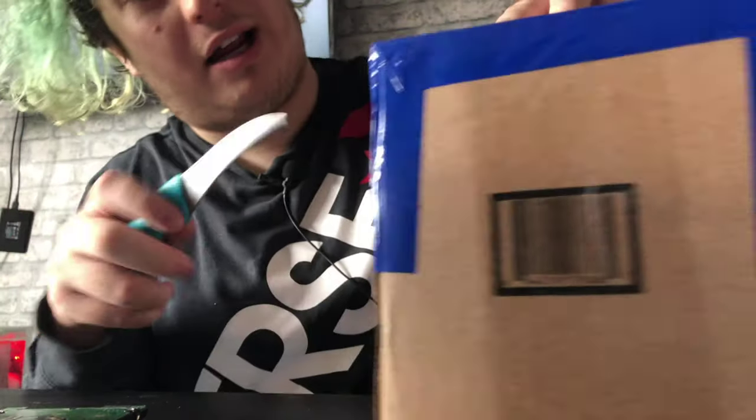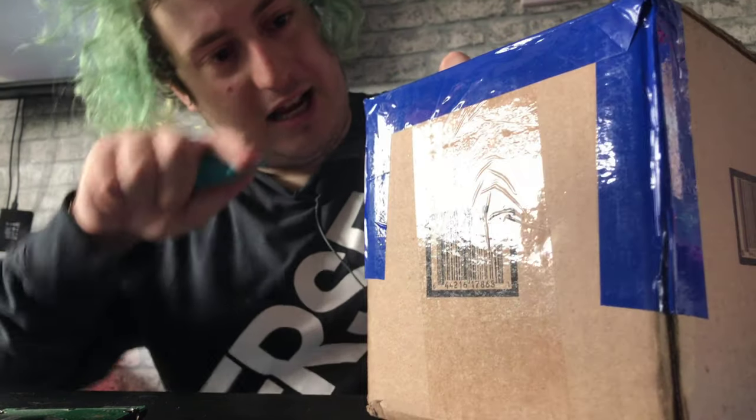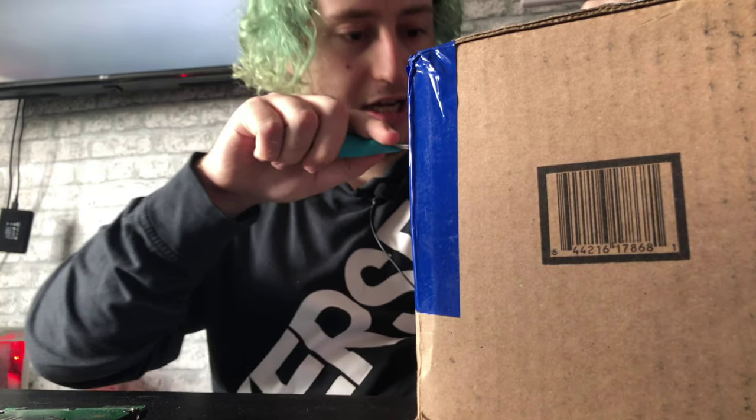Hey guys, TinyBeats here, welcome back to another video. Today I'm doing an unboxing — this parcel just arrived. I've been looking forward to this for about three weeks. You can't get G Fuel cans in the UK, so I found a company that was able to ship them. It cost me about 19 pounds to ship four little cans.